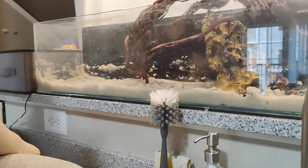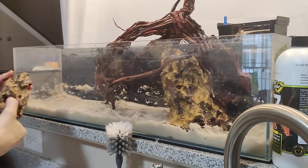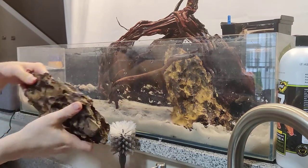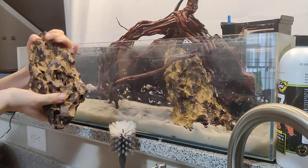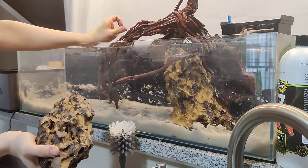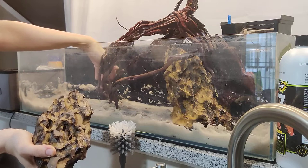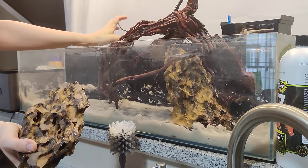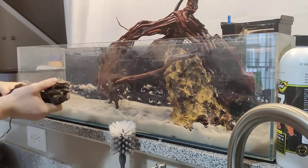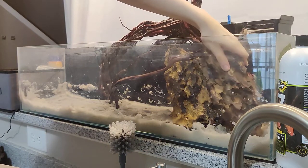When placing the rocks, you're looking for the most interesting side. With these holes you also kind of want them to go the same direction — it makes it look a little more natural. If you want them to go different directions that's totally up to you; it's just an aesthetic preference. It's for your enjoyment, not for other people's.